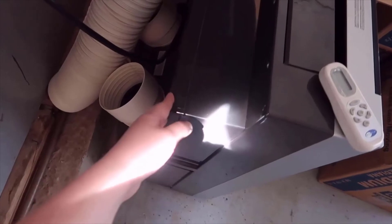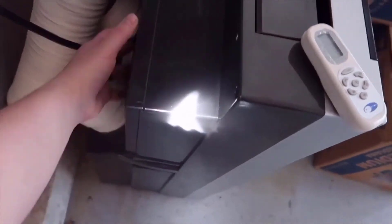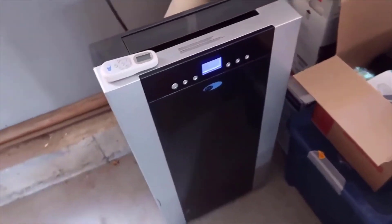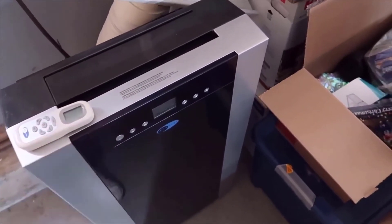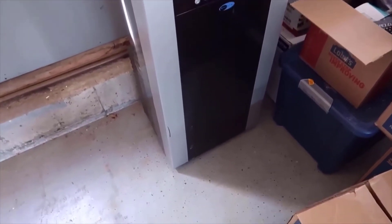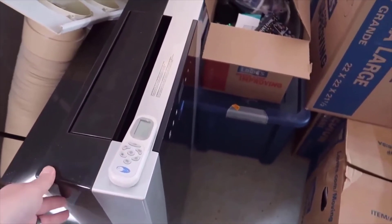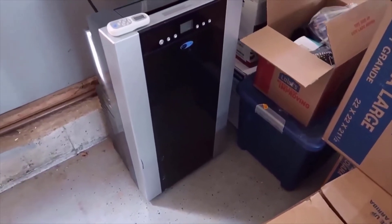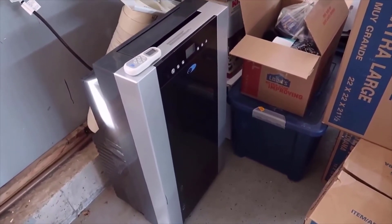It also has a filter in the back. You can pop it off, remove the filter, and clean it. There's really not a lot of maintenance with this unit. It cools extremely fast — it's even cooling in here right now without being vented outside, that's how powerful it is. One last thing: it has wheels, so you can roll it around easily. We would just wheel it into a mudroom closet during the non-summer months to store it out of sight.